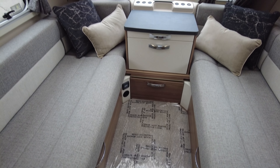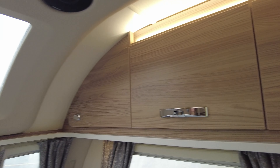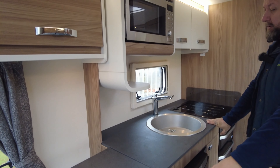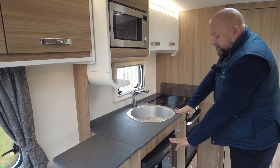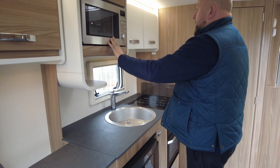You've got USB and 240 power sockets down at the front. There's lots and lots of natural light coming in because of the really big windows, and a nice skylight over the front there as well. There are fly screens and blackout blinds on all of the windows all the way around the front.